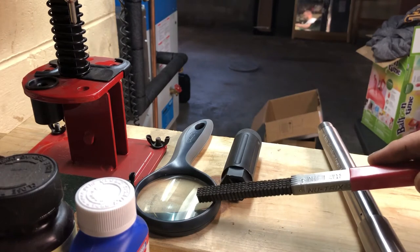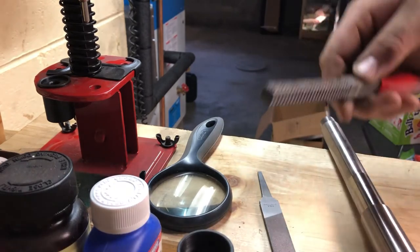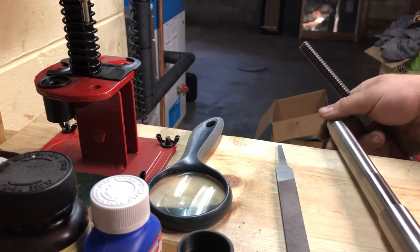The first thing I did was a visual inspection with this two-and-a-half power magnifying glass. I'm continuing to look because it's got to be something in the third thread that's not right — that's where it's binding up. I've been working on this for about 15 minutes. I'm using the mill file here to knock down any sharp edges I was feeling, which now I'm not feeling anymore.